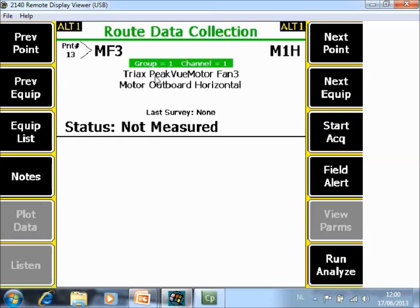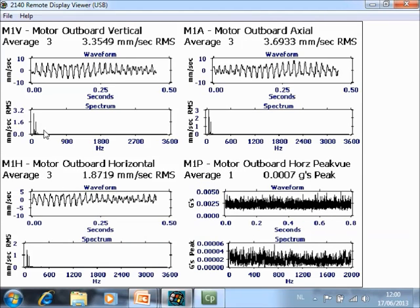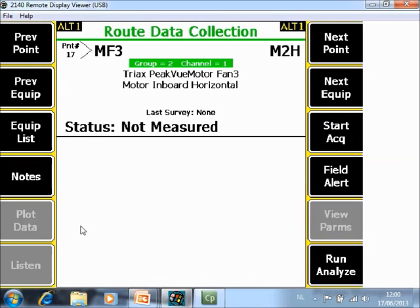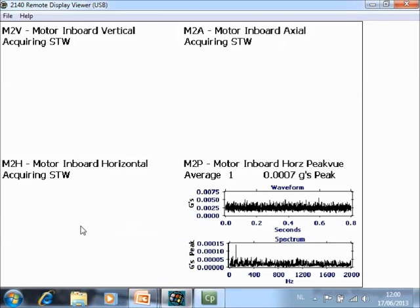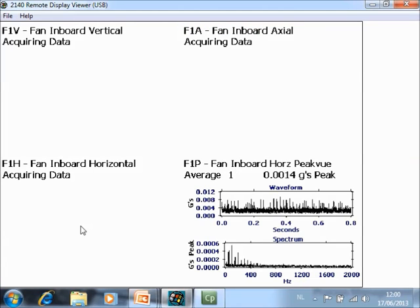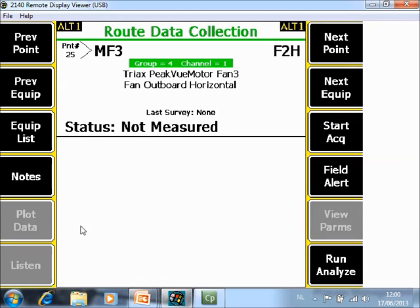Now I jump to the next machine. It is the same concept for triax sensors, but now peak view is activated as well. You can see four points: peak view, axial, vertical, and horizontal. After collecting data it jumps automatically to the next plane, where you move your sensor and collect the four measurements. You may have already noticed that during collection it is showing spectra and waveform for all four points simultaneously — so you see eight plots during collection.